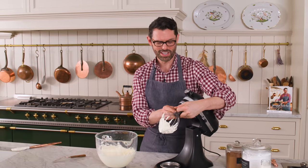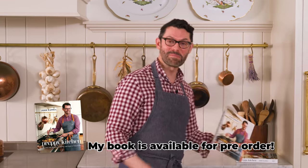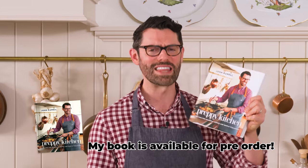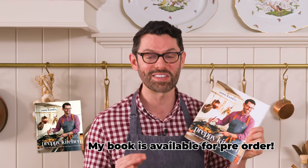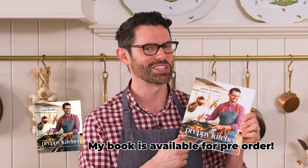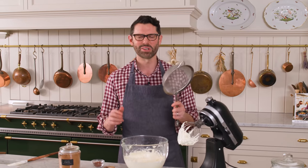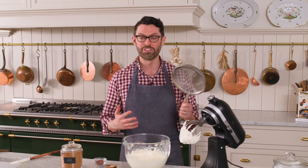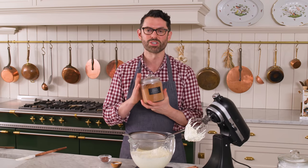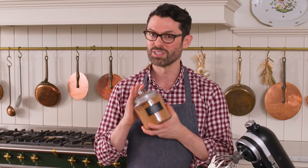Now it's time for some of the magical ingredients, including cocoa powder. By the way, my book is available for pre-order now — there's a link in the description box below, and there are tons of amazing recipes including some amazing chocolate ones. Now we're gonna add the cocoa powder. I need half a cup or 50 grams of it, but not all cocoa powder is created equal.